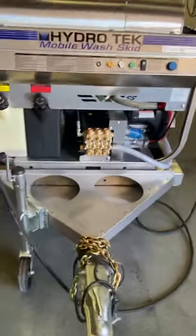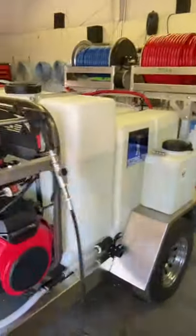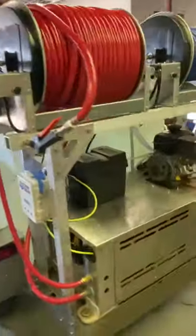Any questions, give us a call at Power Wash Store Milwaukee, 414-236-5460. Thanks for watching.